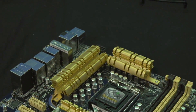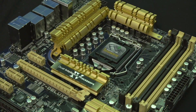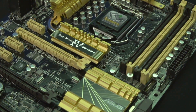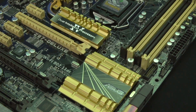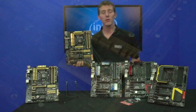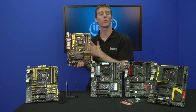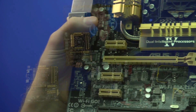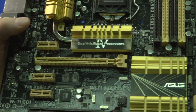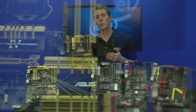They've significantly upgraded the voltage regulator module. Haswell is going to be much more sensitive to small voltage fluctuations because it runs at much lower voltages, and you know one of these boards is going to take care of that with fully digital PWM. ASUS also has their TPU and EPU processors integrated into this board in something they're calling Dual Intelligent Processors 4, which allows you to do a number of things such as putting your motherboard into performance mode versus power saving mode, among other cool features.